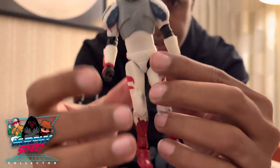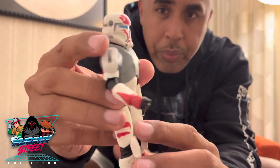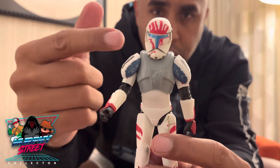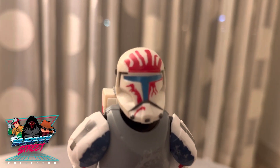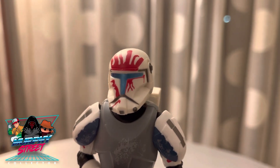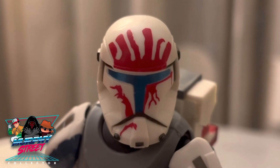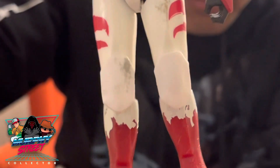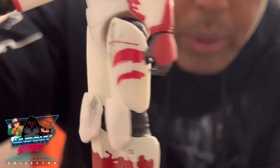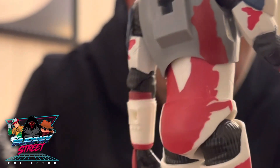Here he is — this is Sev from Republic Commando. This was such a dope game, and it was probably one of the first looks that we had at a lot of the different helmets. This is around the Attack of the Clones era when we really started to get a good look at these clone helmets and the different looks they could possibly have — a good time in Star Wars costume making, I would say. And you can see all the different striations and color patterns on this figure — beautiful, very simple but very nice. Let's put them together and see how it looks.